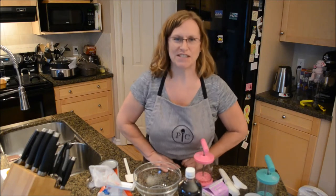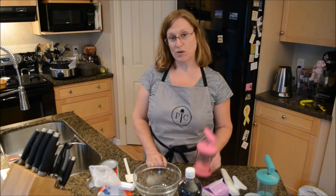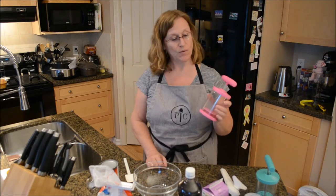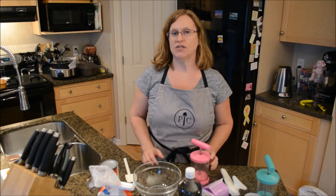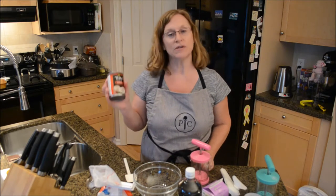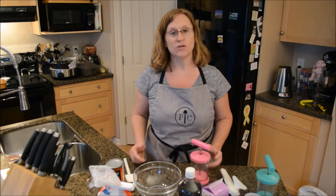Hi and welcome to Sheri's Kitchen. Tonight we're going to demonstrate how to make whipped cream in a whipped cream maker from Pampered Chef, but we're going to do it just a little bit different tonight. We're going to make it with coconut milk for anyone who is lactose free like me, or if you are vegan or vegetarian.